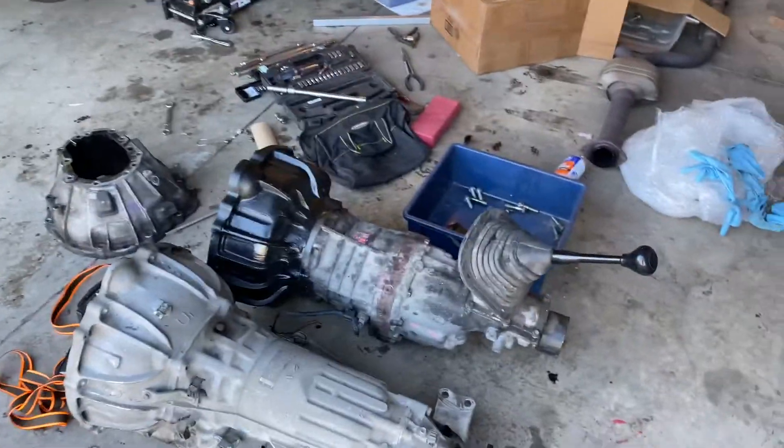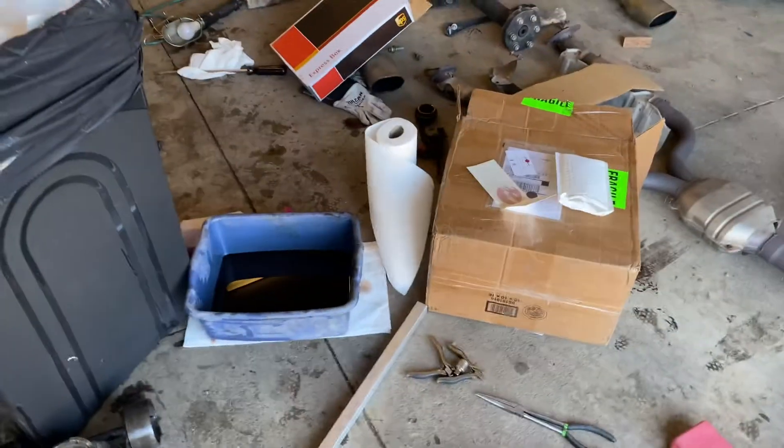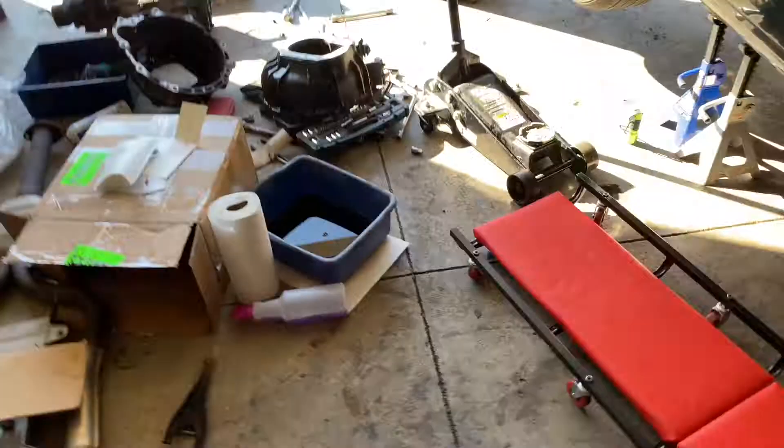I got the custom bell housing all mocked up and the clutch and the little clutch boot on. The automatic is out. I'm still working on getting the torque converter off and then the flywheel.